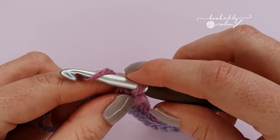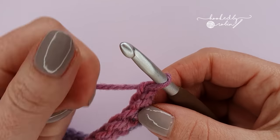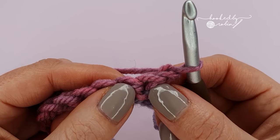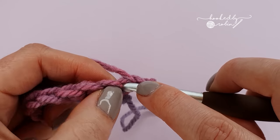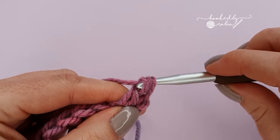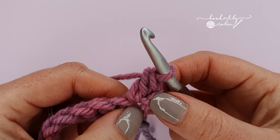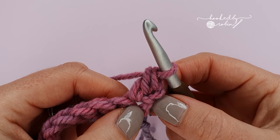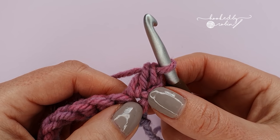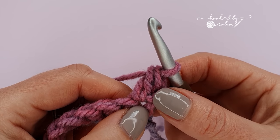For row 2 we're going to chain 1 and turn. Now into this very first stitch where you just chained from, place a double crochet stitch. Feel free to change the start of this row to whatever suits you best — if your tension wants you to have two chains before your double crochet, if you want to do a standing stitch or the traditional chain three to count as a stitch, all of that is fine, you do what works for you.